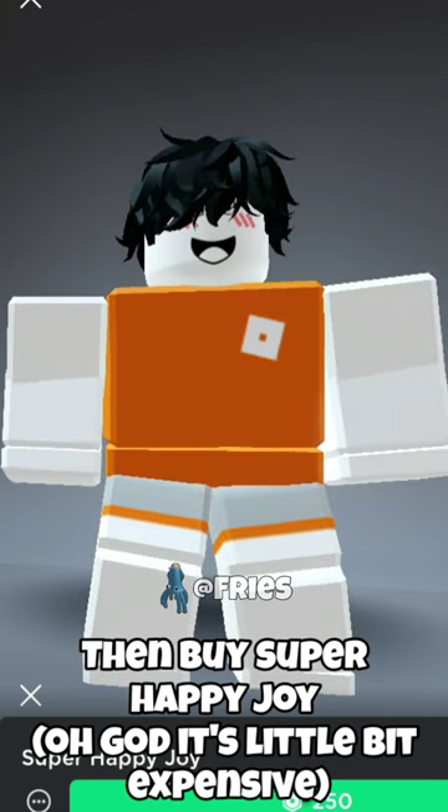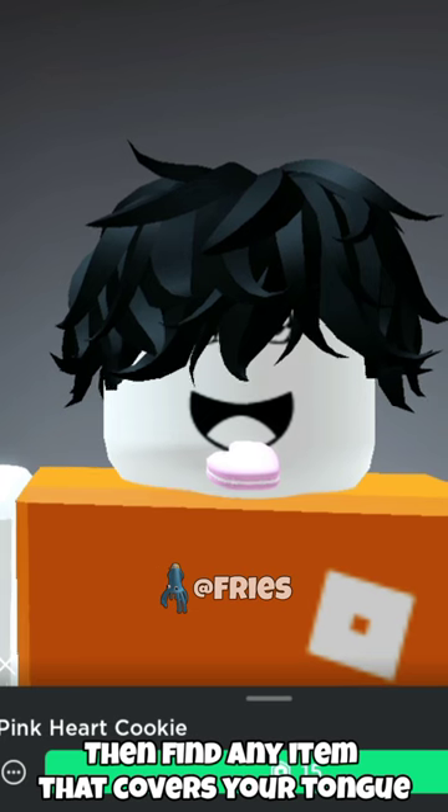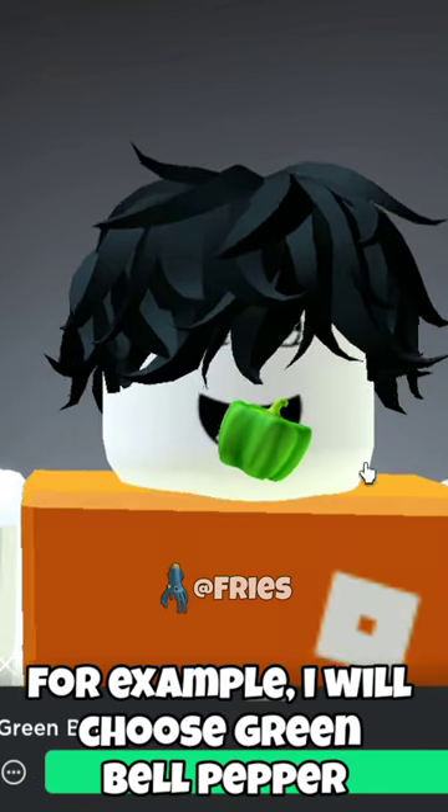Then buy Super Happy Joy, then find any item that covers your target. For example, I will choose green bell pepper.